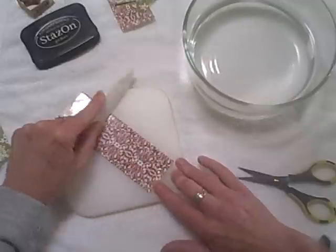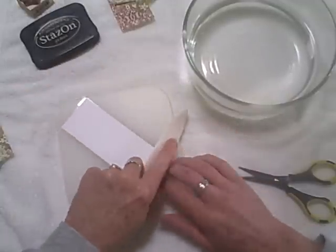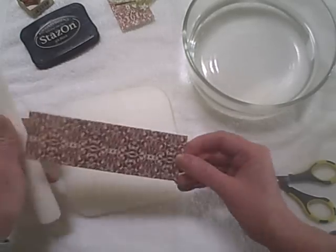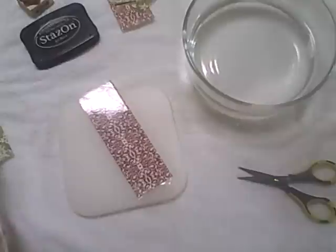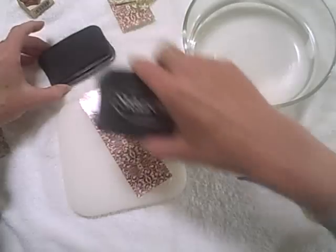Now I'm going to use my bone folder and press the tape into the paper. The more that you do this the better it is, because the ink will stick to the sticky tape. You can also do this with magazines or any other type of printed matter, like newspapers or books or anything else.